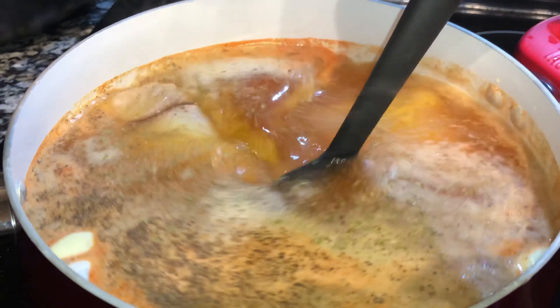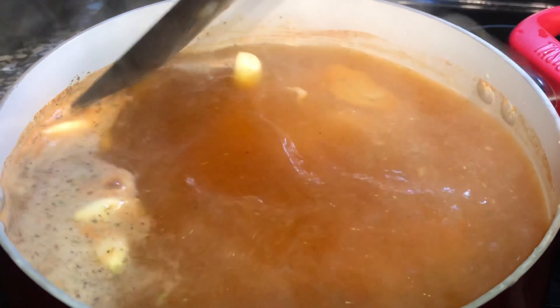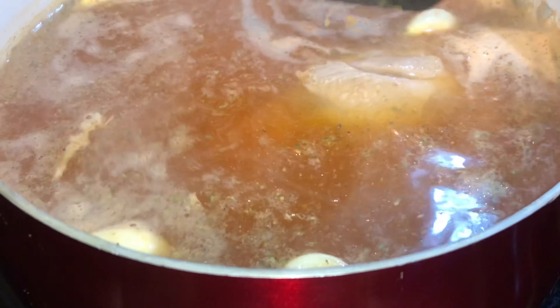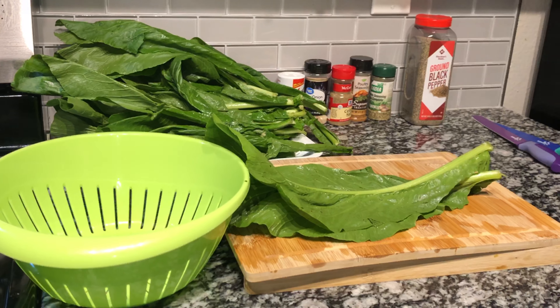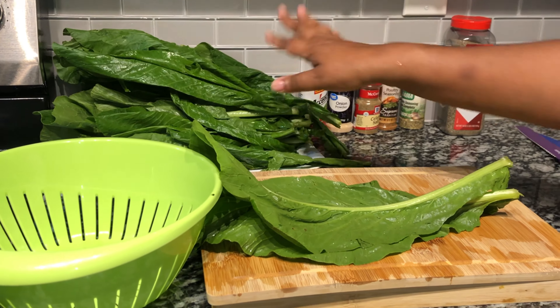I'm going to add in some chicken Better Than Bouillon flavor — it really helps bring out the flavor completely. If you have any type of chicken bouillon, go ahead and add that. We're going to allow these turkey legs to boil for over an hour until the meat falls off.